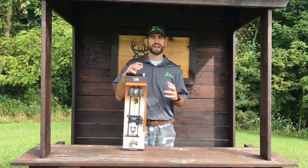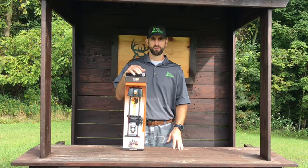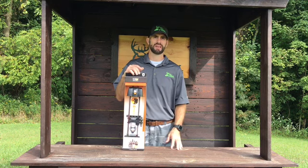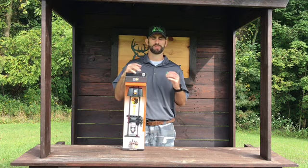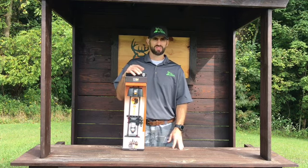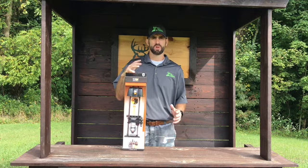They offer a seven-arrow quiver that's the lightest, most compact seven-arrow bow quiver ever made. It only weighs 10 ounces, it's 19 and three-quarter inches long, and it's available in matte black and seven camo patterns. They also offer a three-arrow quiver — that compact quiver is made for tree stand hunters that hunt in tight quarters and only need three arrows. It weighs only 6.86 ounces, it's 15 and three-quarter inches long, and it's available in matte black, Mossy Oak Break-Up Country, and Lost Camo XD.